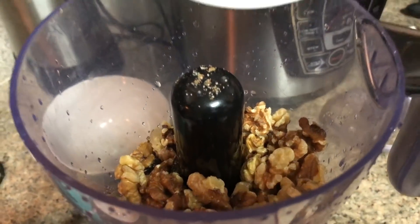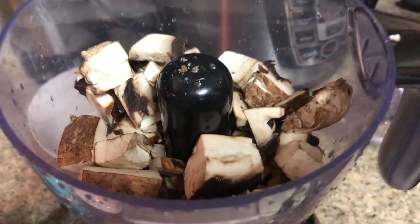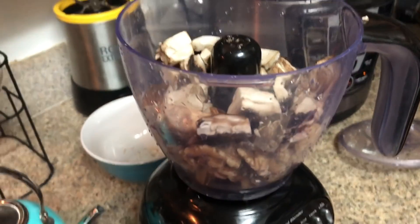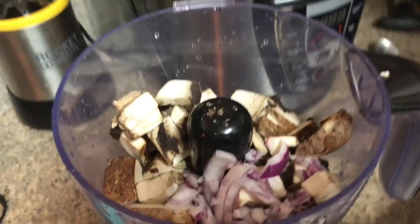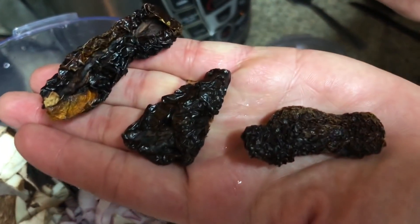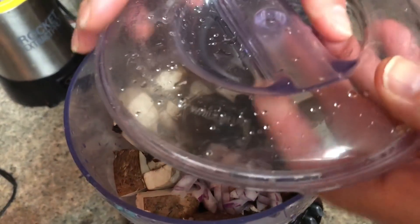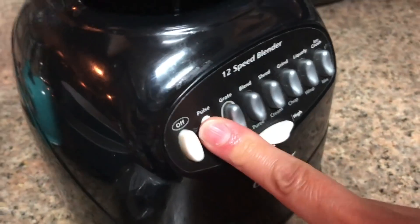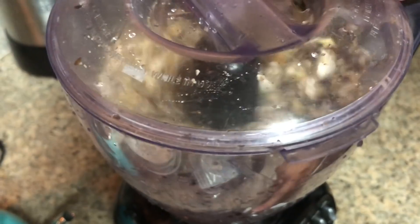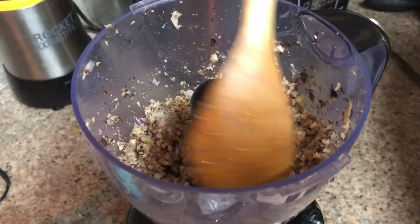To make our meat, we use a half cup of walnuts, one sliced portobello mushroom, half of a red onion sliced, and three sun-dried tomatoes. Put that in a food chopper and press pulse — keep pulsing until it's chopped down to a nice consistency, similar to how ground meat looks.